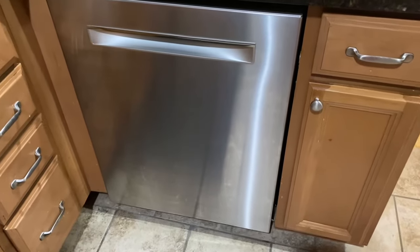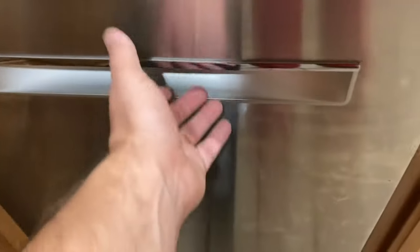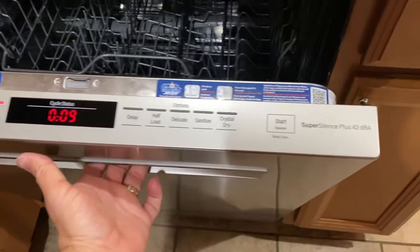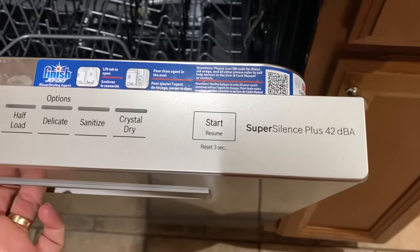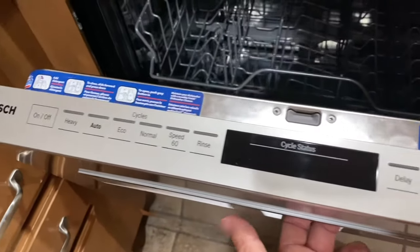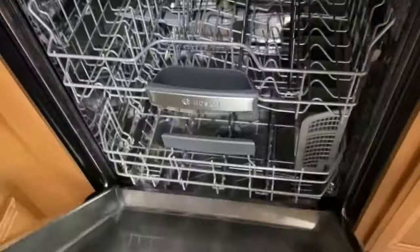Just wanted to make a quick video. I did a dishwasher update with the error codes on my previous dishwasher and found out that it was basically done for. So we upgraded to a Bosch 800 series, and this thing is absolutely amazing.